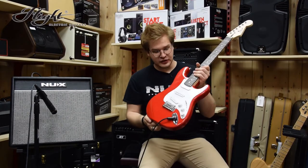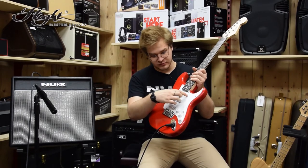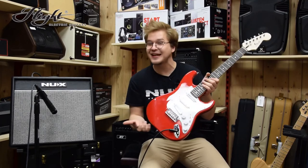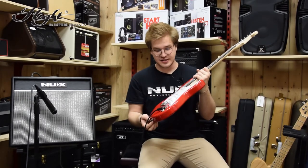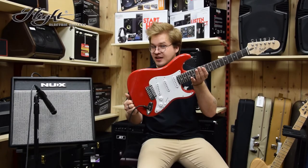Ima tri magnete, kot se za Stratocaster kitaro spodobi, tako da dobimo več kot tri — se pravi 1, 2, 3 plus vsaka vmesna pozicija — pet različnih kitarskih soundov, ki omogočajo različno paleto zvokov za vsako stilsko igranje.